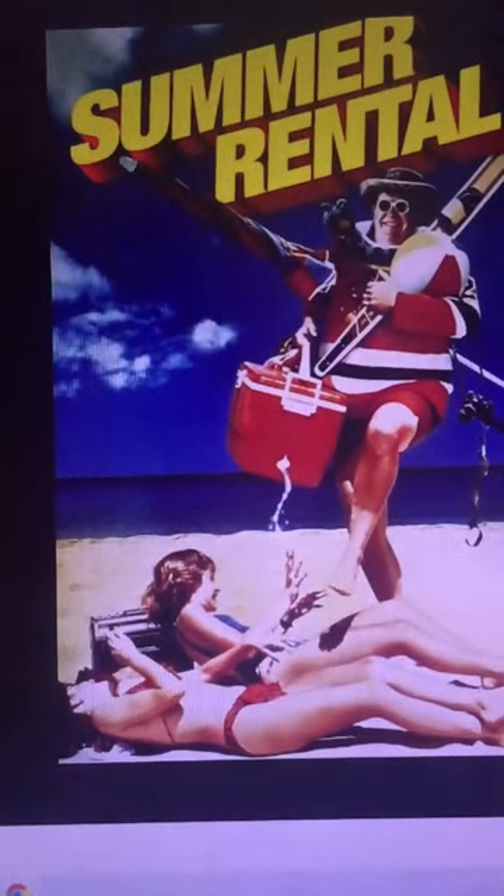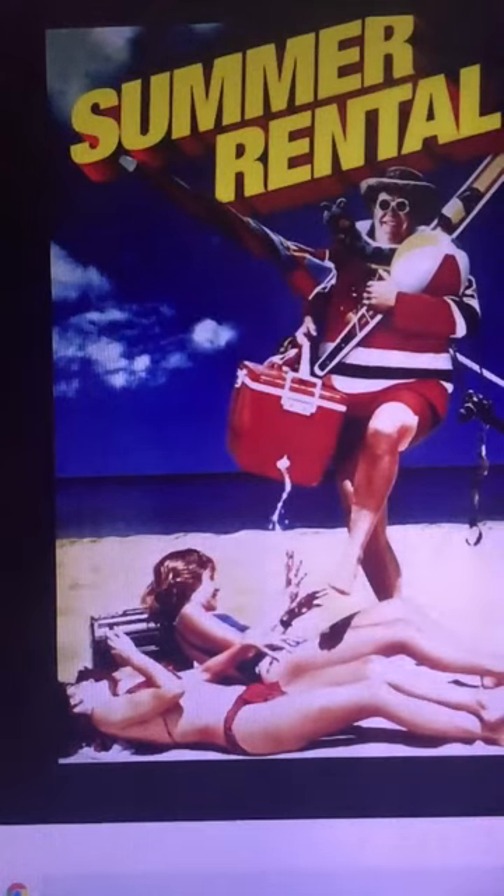This week's make is for the 1985 movie Summer Rental, starring John Candy as an overworked and stressed-out air traffic controller who is forced to go on a month-long vacation or lose his job after mistaking a fly on the screen for an airplane and almost causing a disaster. When he goes on vacation, the real disasters begin.